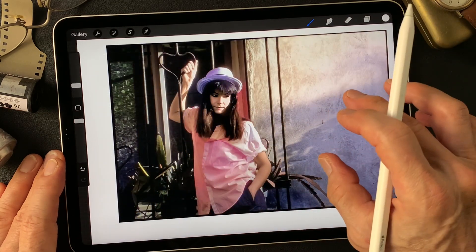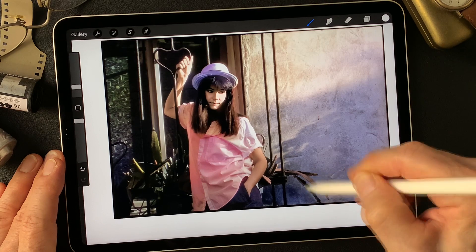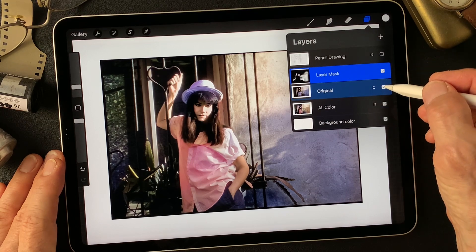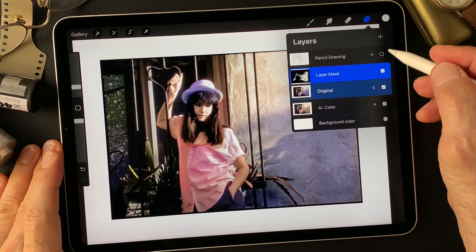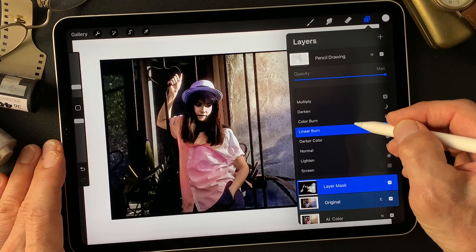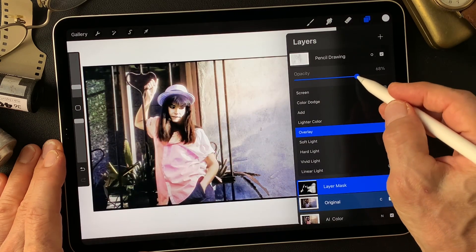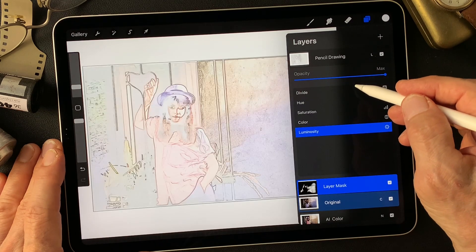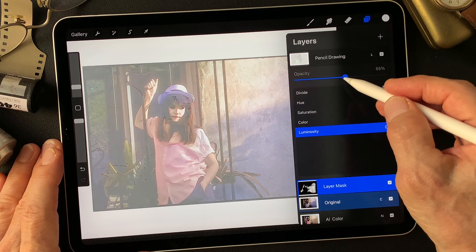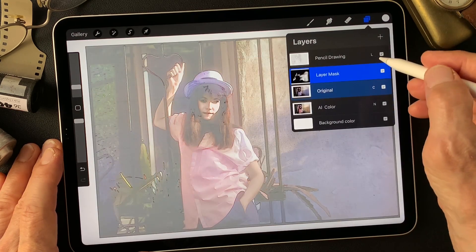Now I want to fix some colors. That's about it for the base color image. Now let me turn on this pencil drawing type image and change the blend mode to Overlay — yeah, nice light image. Today I think Luminosity is pretty interesting for an illustration type image. That's kind of nice.